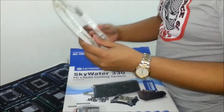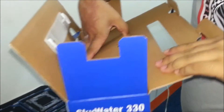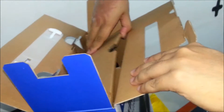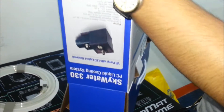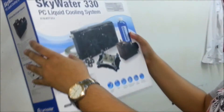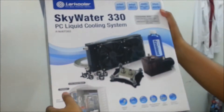So here's the tubing. And here's the packaging — just like the EK box, it's very well presented. So the air cooler is now trying to compete within the liquid cooling market.